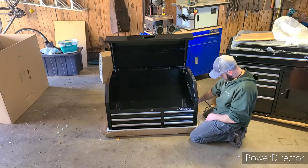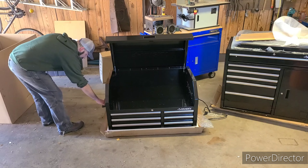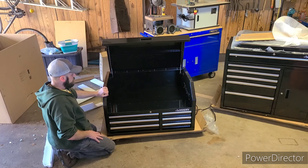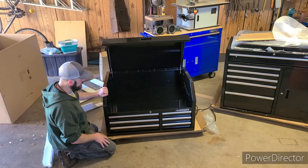Look at those handles — great for moving that box around. That is nice; I didn't even notice that feature when I was buying this, and it's on both sides. I believe it's 22 gauge steel — that's not too bad. 22 gauge is definitely a little on the thinner side, but I've seen much bigger things built with 22 gauge steel.